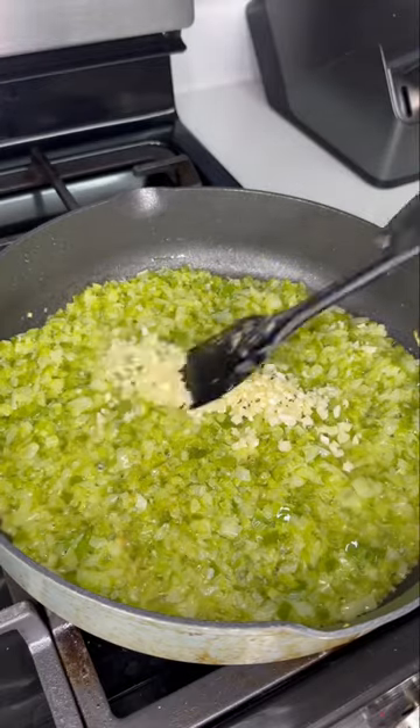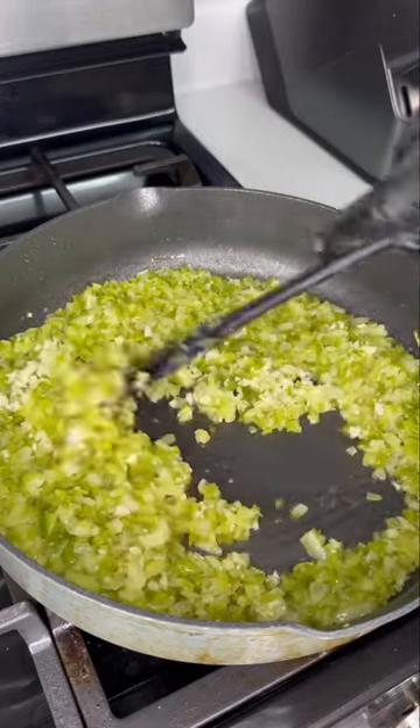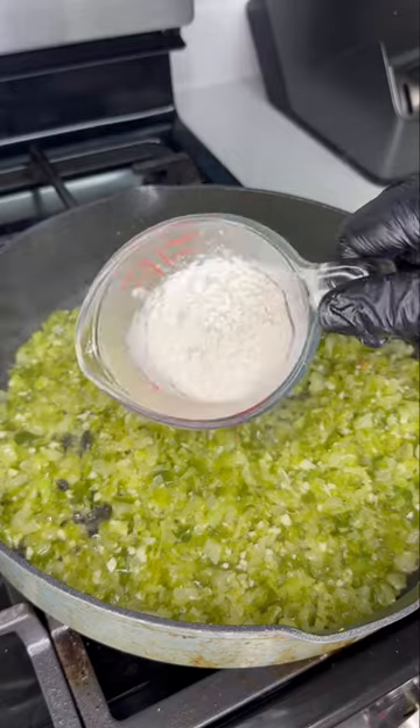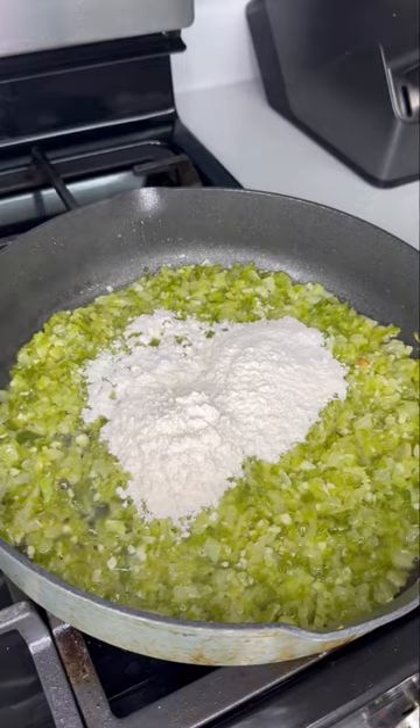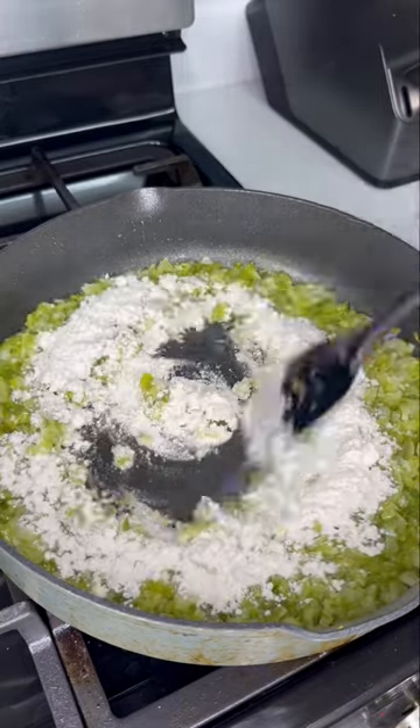Another staple in Cajun and Creole dishes is a roux. Now you could make your roux beforehand and add your flour to your butter, but I wanted to get my vegetables nice and tender so I did it this way. You want to get your wrist to work and stir this flour in continuously.